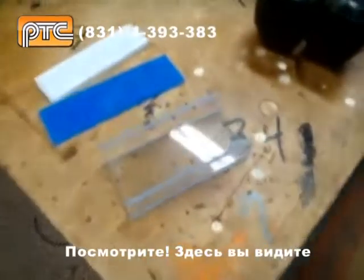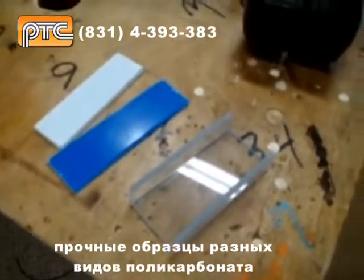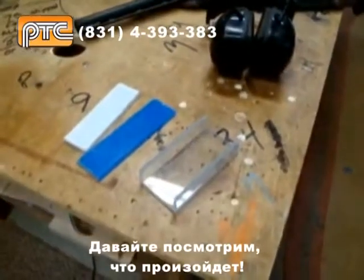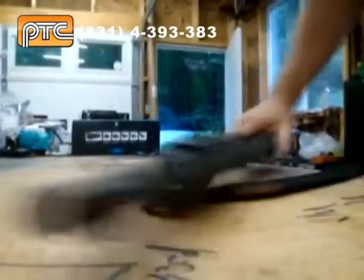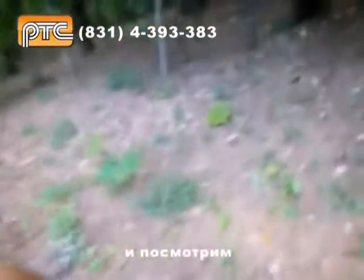Hey guys, we're going to take a look at the difference between acrylic and polycarbonate when it comes to Double Up Buck. Take a little walk over here and we'll put these down on the ground, as you can see.